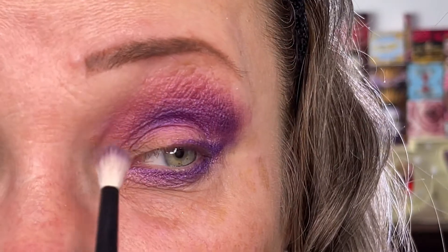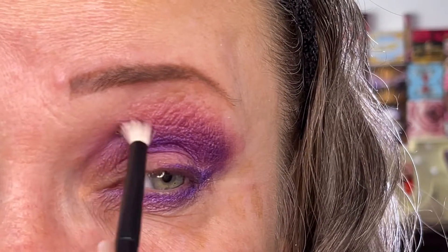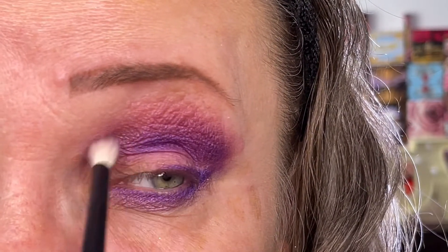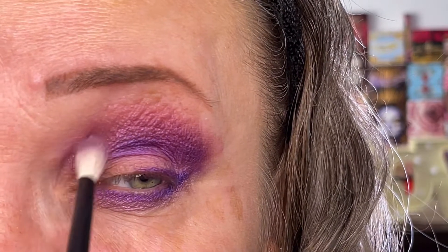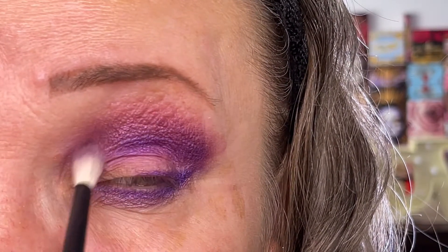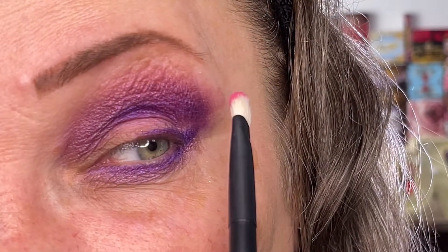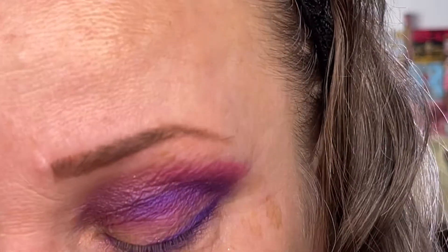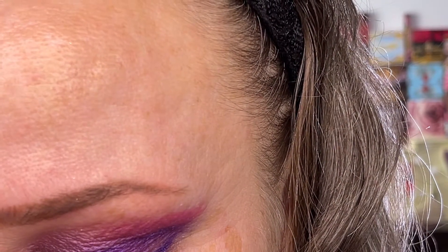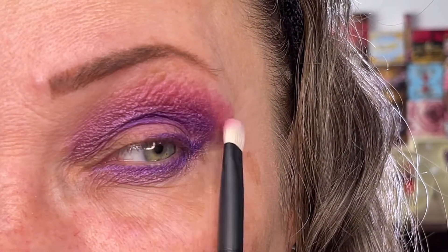Same brush, same color, now I'm going to go into this part of the eye. And now I'm just mixing it into the Purple Rain. I feel like the Rose Risque is almost completely gone so I put it on my refer number two. I'm just going to put it on the border up here and then brush off my brush and mix it into the look so it's back on.